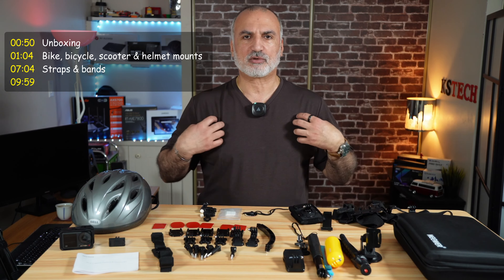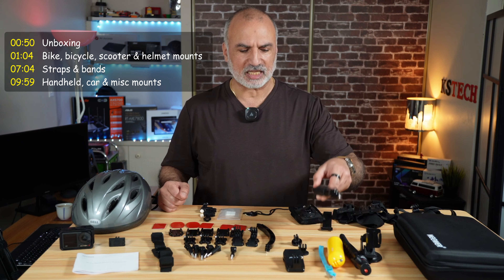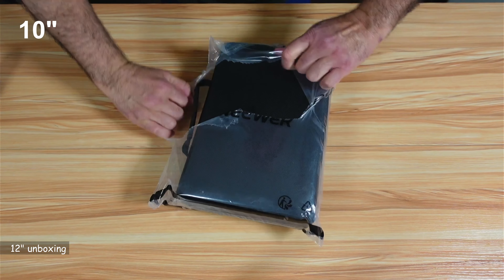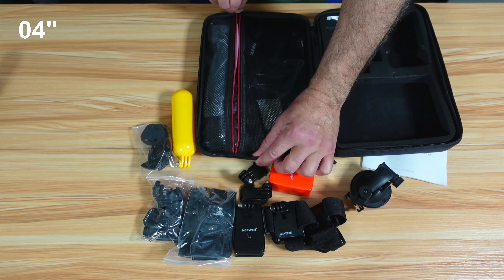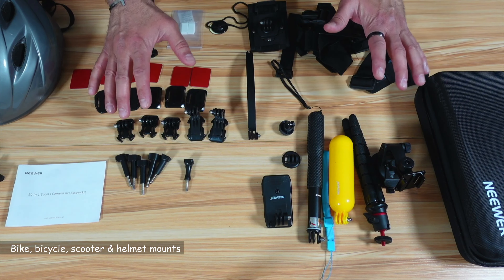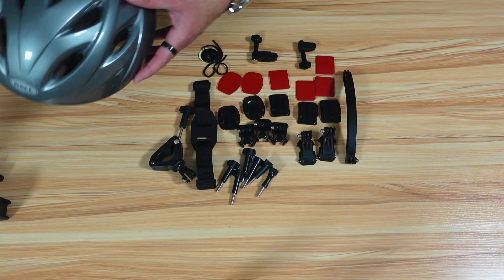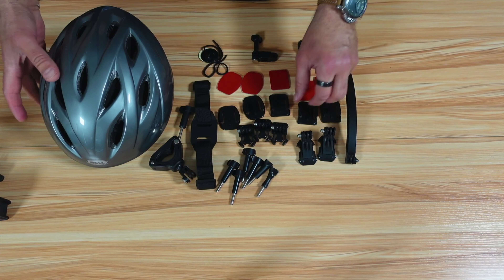Hi everyone, if you have an action cam and you purchase an accessory kit, you might be overwhelmed with the number of pieces that come in it. In this video I'm going to show you each piece, what it does, and how to install it. To make the video easier to follow, I'm going to divide it into three categories: bicycle/scooter/helmet, straps, and handheld/car mounts. Let me start by unboxing the kit.